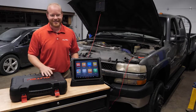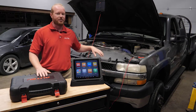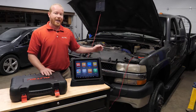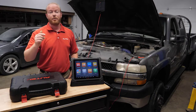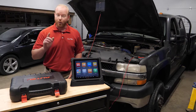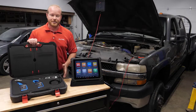I'm Chad from Autel Diagnostics and welcome to the shop. On today's episode, we're going to do a relative compression test on this 2002 Chevy Duramax diesel using our MaxiSys Ultra and our VCMI with a built-in 4-channel lab scope. To do that, we're going to need an amp clamp to measure the amperage pulling from the battery from the starter, using the oscilloscope accessory kit that is new from Autel Diagnostics.